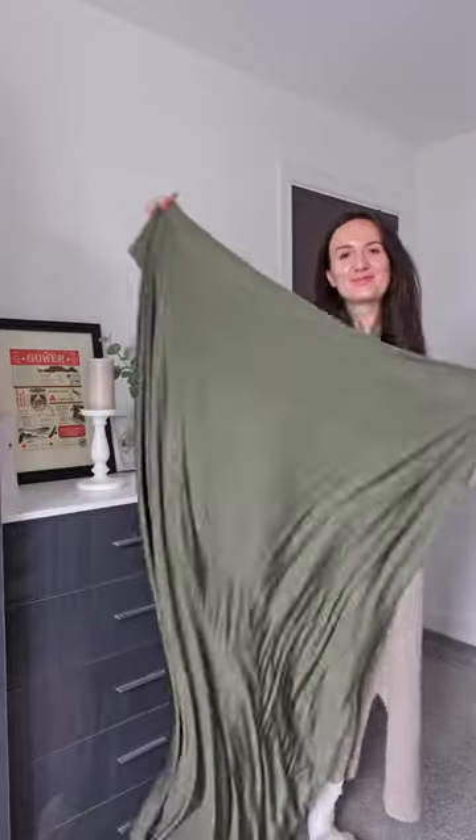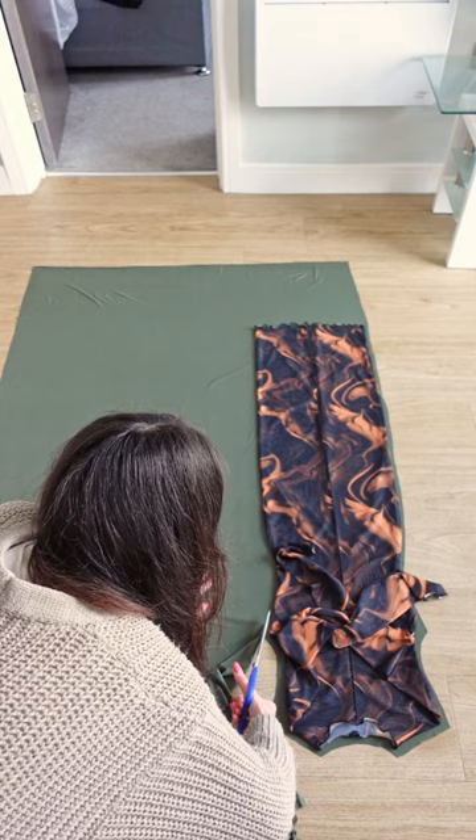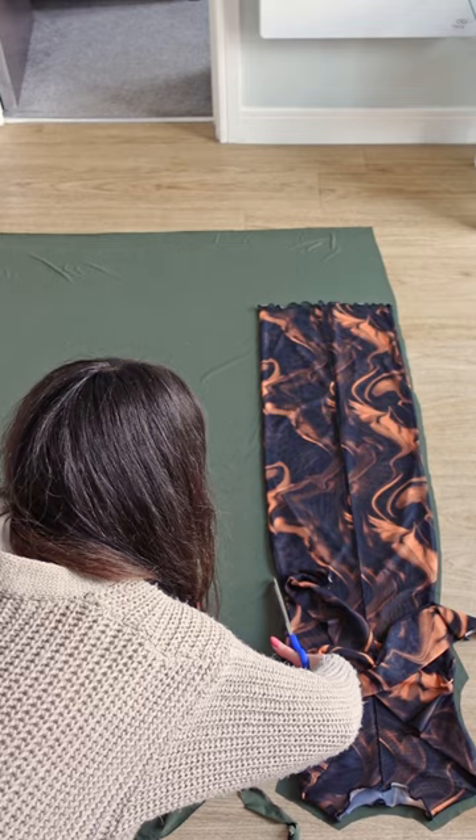Slinky stretch fabric is literally my favorite fabric to wear, so when I saw this green slinky fabric in the shop I had to buy some of it. At the time I didn't know what to make, but I kind of felt like making a bodycon dress, so I copied a dress I already own onto my fabric.